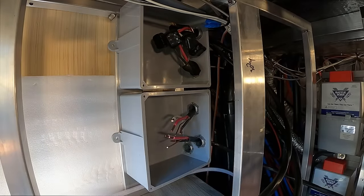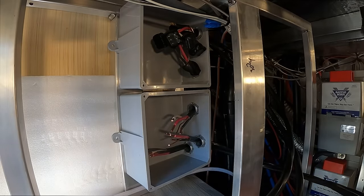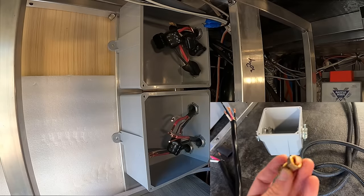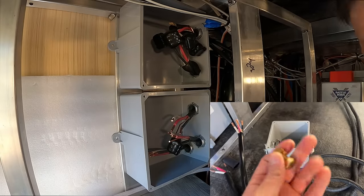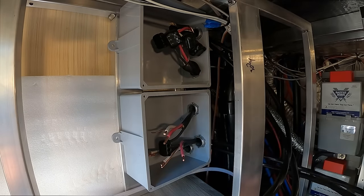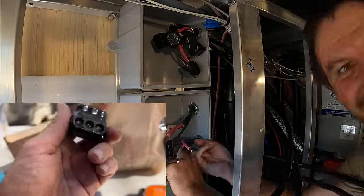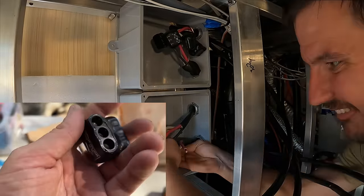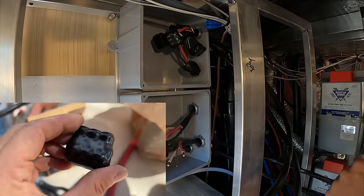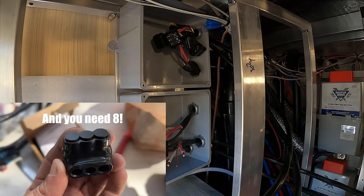While that sounds simple, there was only one connector I actually found rated for three wires of the six-gauge size. A lot of people use split bolts for this application, but from what I read they are only rated for two wires, not three. In comes the Polaris or Morris style connector, which is a simple, safe, and easy way to connect three wires like this. The only downside I can see is the ridiculous $25-a-piece list price.